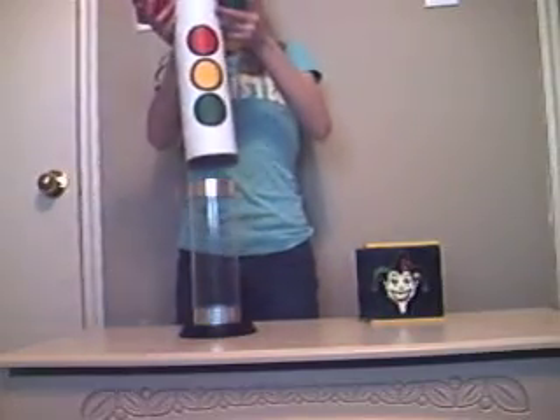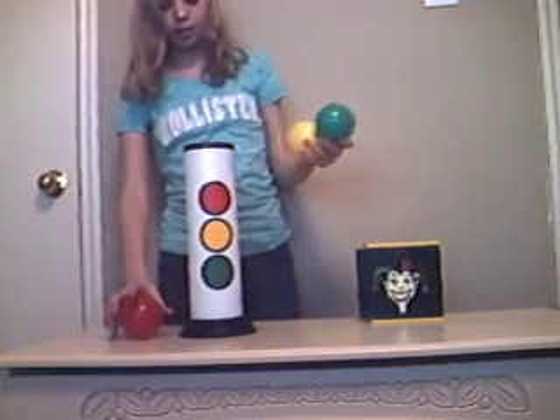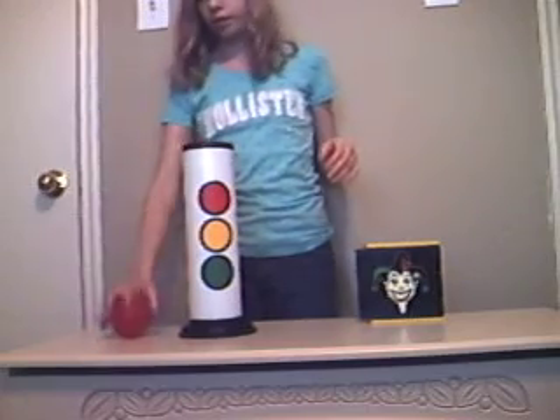And I have this tube to place over the clear tube. And I'm going to put the balls in this exact order: green, yellow, and red.